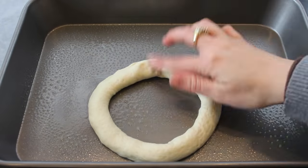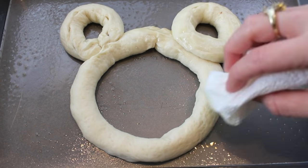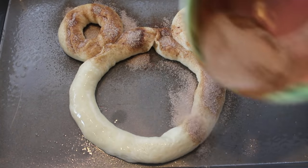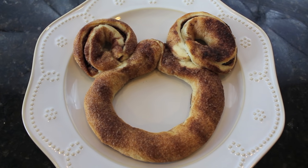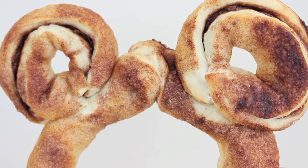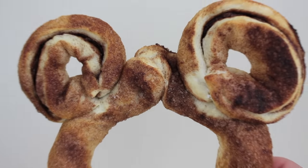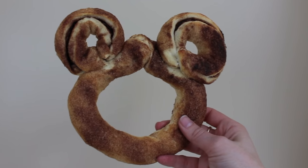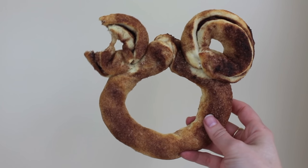Now take the dough pieces and assemble them into a Mickey Mouse shape, pressing the ears down into the dough. Since the dough is very sticky it has no issue sticking together. Next I took some melted butter and dabbed it onto the dough, then took cinnamon sugar and poured it all on top. I placed this into the oven at 350 and let it bake until it got brown — about 10 to 15 minutes. It was so visually appealing, and honestly this was probably the most delicious thing I've ever had. I highly suggest everybody make one of these at least once in their life.